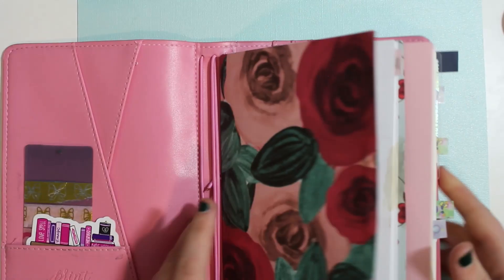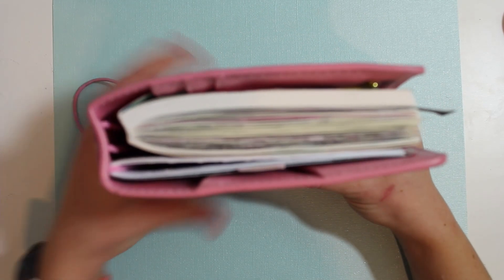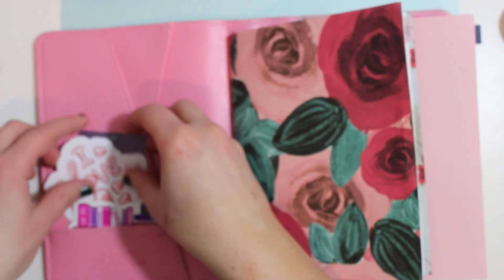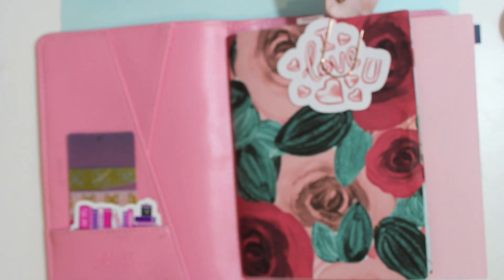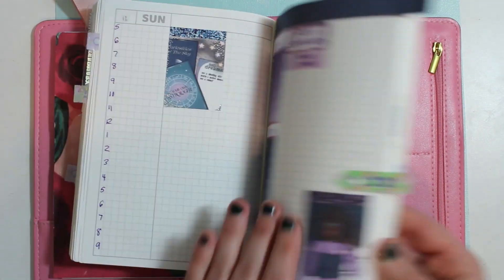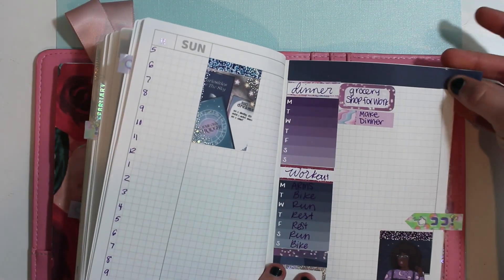So we will put this here. That's the fun part with the traveler's notebook — you can add other notebooks in as well, which is kind of something cool. We're actually going to move this one to the front because I think it gives a little more spacing when I fold it. So there we have it. You can see how chunky it is, and I have this piece of washi sticking out because I need to cut it.